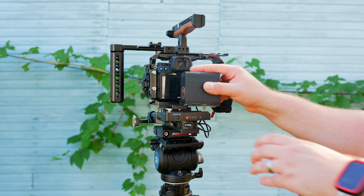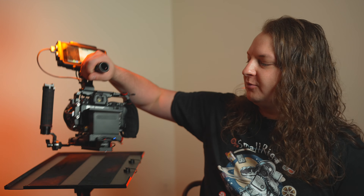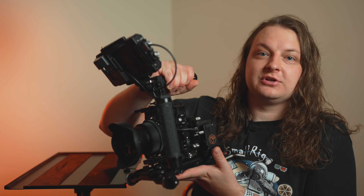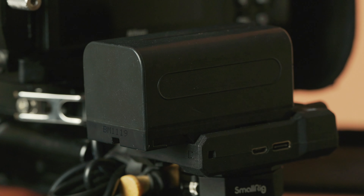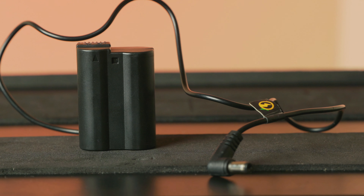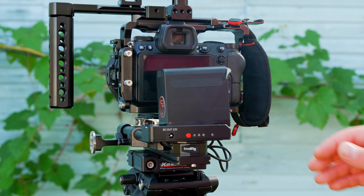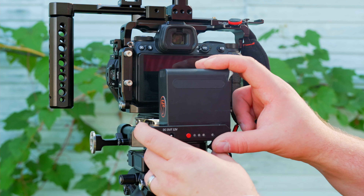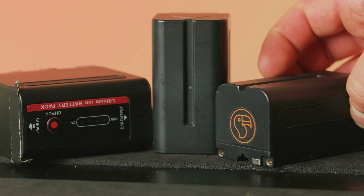You can actively power your Z6 or Z7 using an NPF battery plate. I like this version from SmallRig because it has two outputs — one for the camera and one for your monitor. If you don't think you're ever going to power a monitor along with your camera, you can use this one that I really like from Blindspot. It's a really simple, stripped-down NPF battery plate with USB inputs and outputs — a really helpful tool. It's also a little smaller and lighter than the SmallRig one.